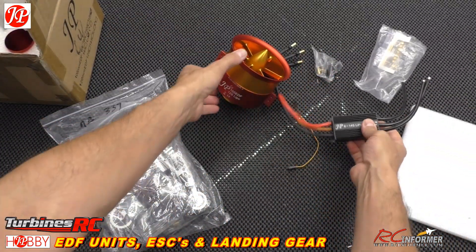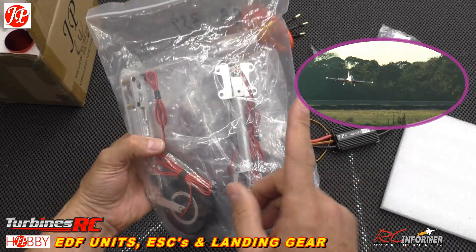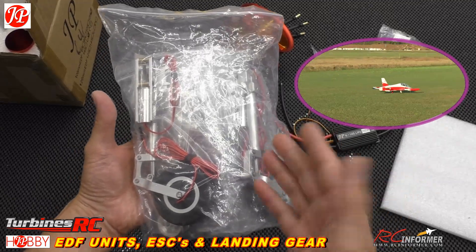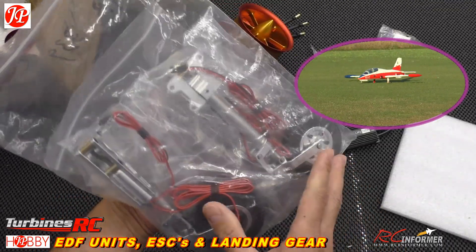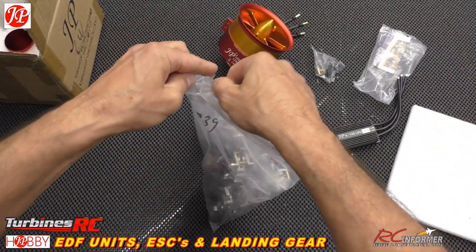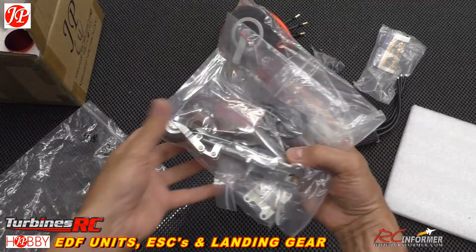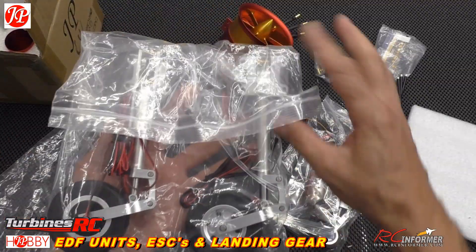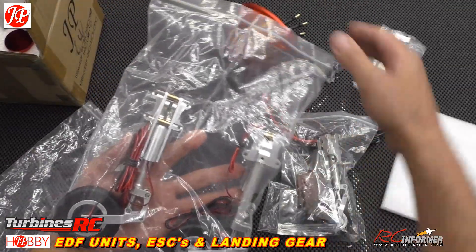What I really wanted to show you guys today is a landing gear set for the MB339 from Aerofoam. If you guys have seen my videos on that — the stock gear is really nice, but I've had a couple of issues with it, maybe brakes not working as well. JP makes sort of the finest stuff around, and this is an option I didn't even know was available until I saw it at Turbines RC. You get a full set of apparently drop-in fit landing gear for the MB339.